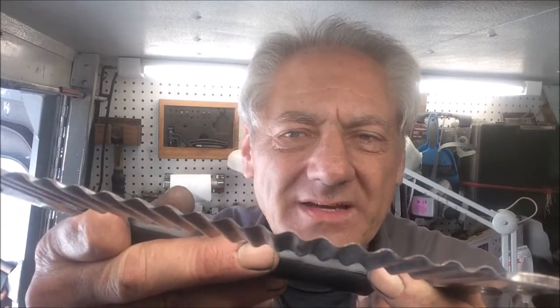The serration is almost like that knife I did a while back where the blade almost looked like a corrugated tin roof. So we will sharpen this edge up here as best we can.